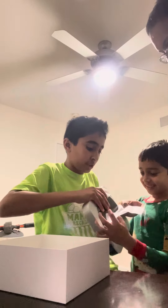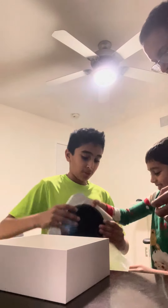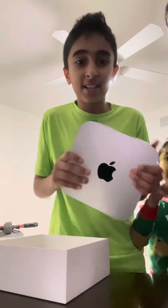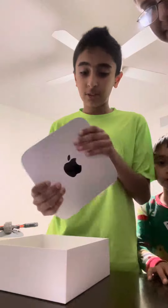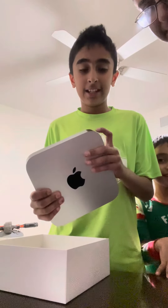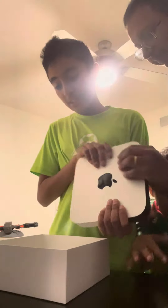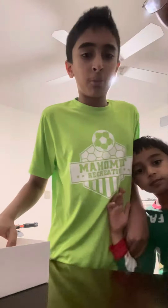Just pull this. This is it guys, the Mac Mini M2. It looks a little bit different. Yeah, let's set it up. Where are all the ports?